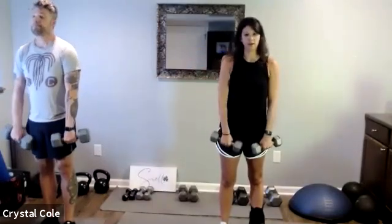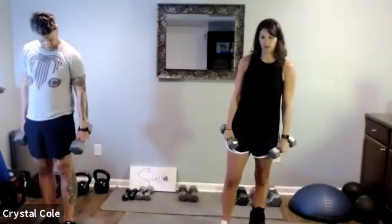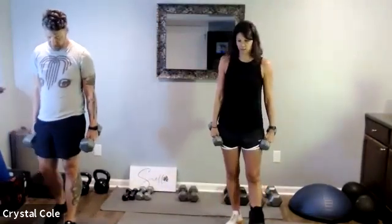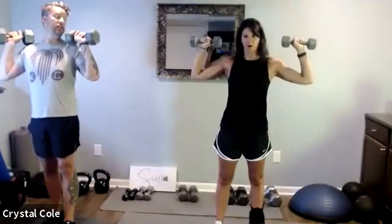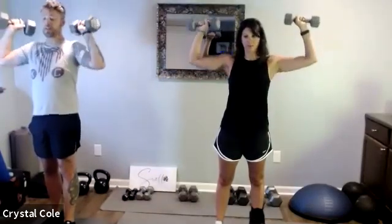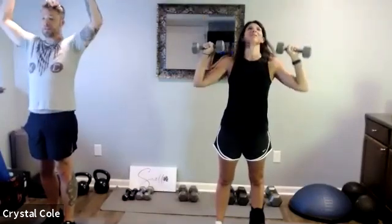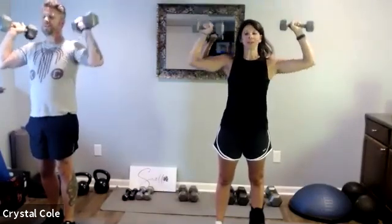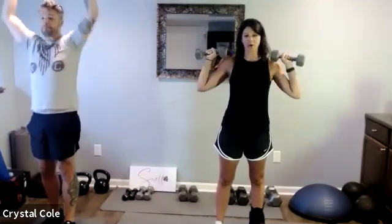Three, two, one — right into that shoulder press. All the way down, halfway up, all the way down, all the way up. This one's going to be tough, keeping those abs engaged, 15 seconds left.